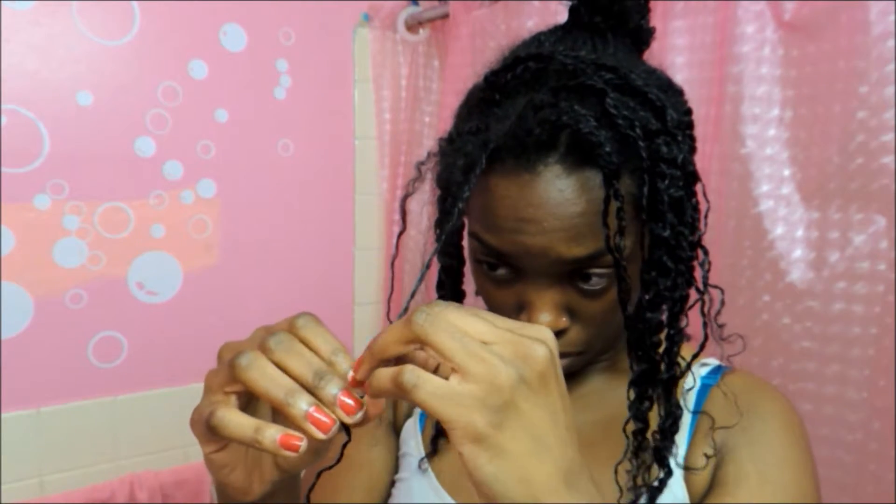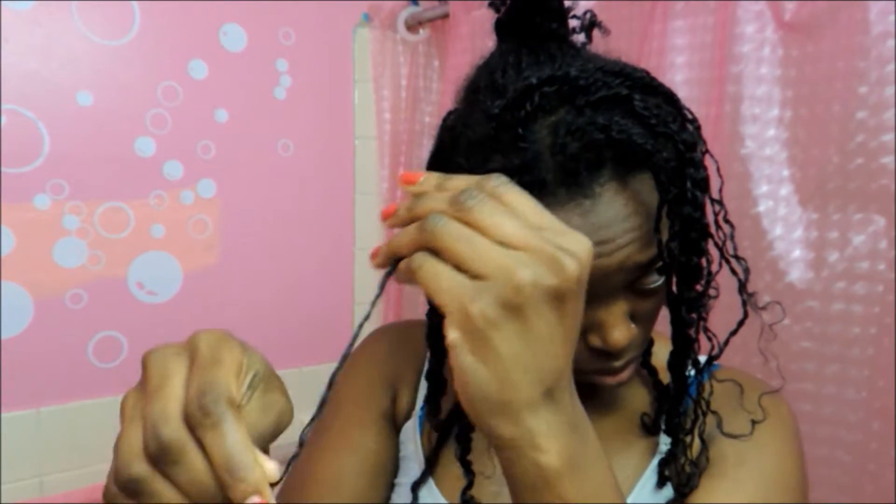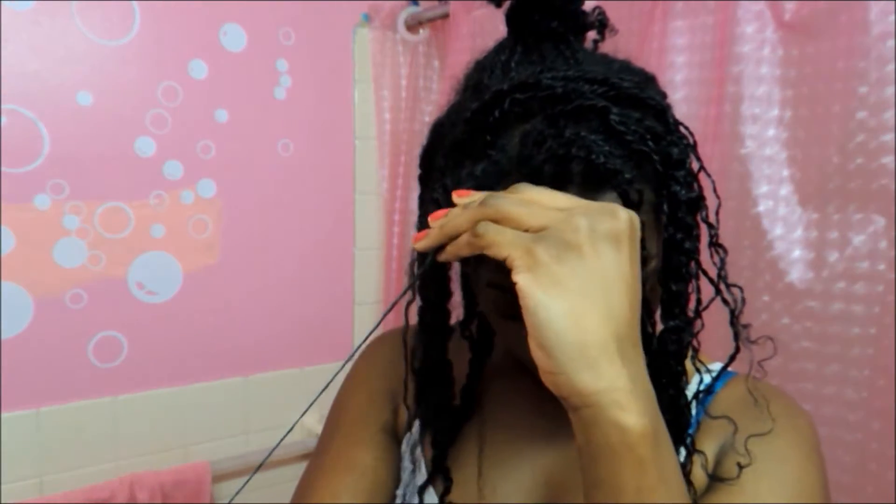Usually what I do after this is push my thumb against the two separated sides just to separate them a bit more. I start off at the bottom of my hair, separate it, then go all the way to the top and pull it through. This is just a simple way to take down the mini twists and it makes the process go by so much faster.